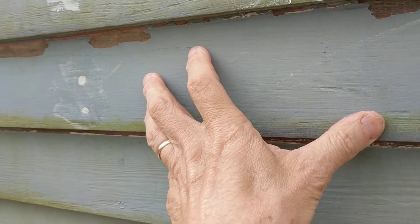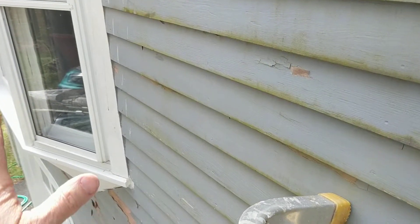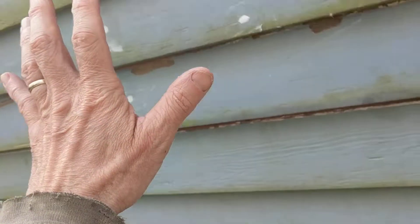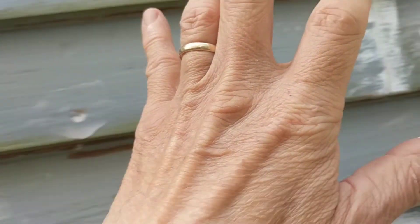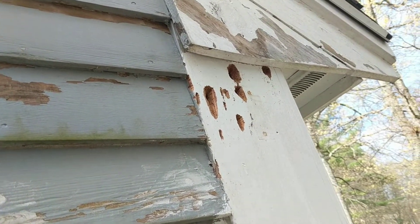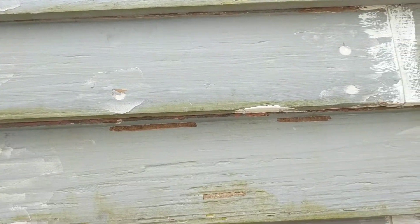I've put spackle on those holes, so this job is done until it's ready for painting. Before painting you need to fix all problems with rotted siding or sheathing — I've already fixed issues with that window, the garage doors, and now the flood lamp. I'm going to redirect that flood lamp over to this corner. I also have woodpecker damage, but that's a whole other story.